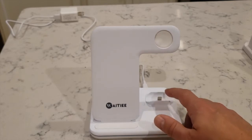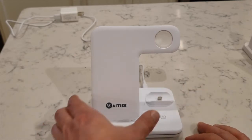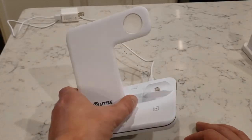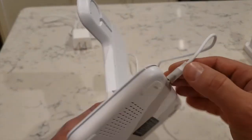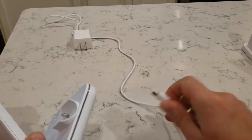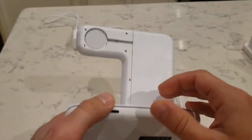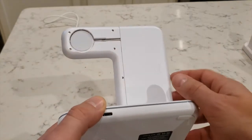I believe for the second generation I have some issues, but I like the first generation anyway. The cool thing about it is that the only cord you need — they provide you this cord, I think it's a USB-C — and the only other cord you're going to need is your Apple Watch charger.